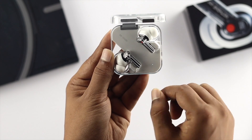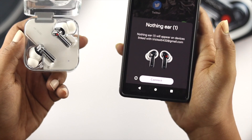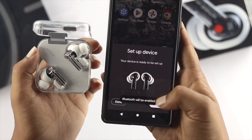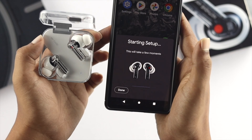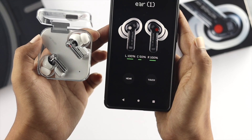Once it shows the different color — let's say the red color — when I tried to connect my Nothing Ear 1 with my Android device or iPhone, it actually reappeared one more time, which means I had completely reset my Nothing Ear 1.